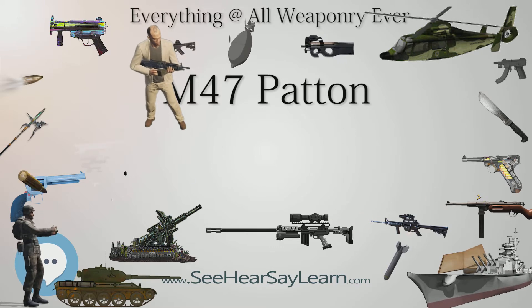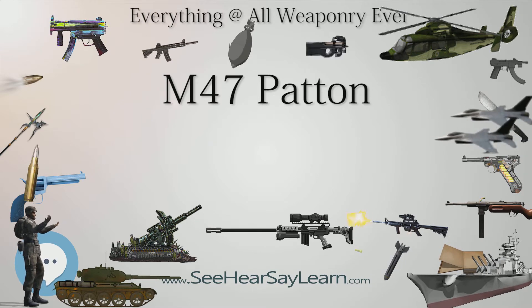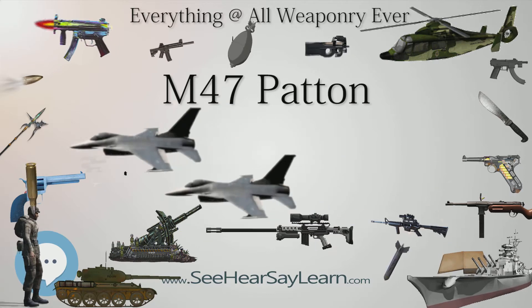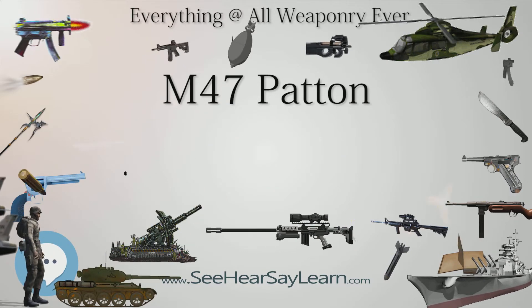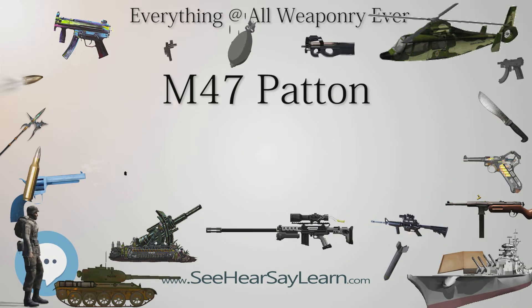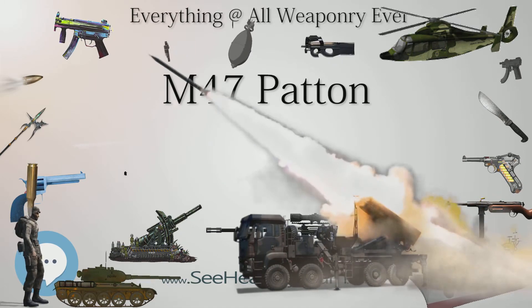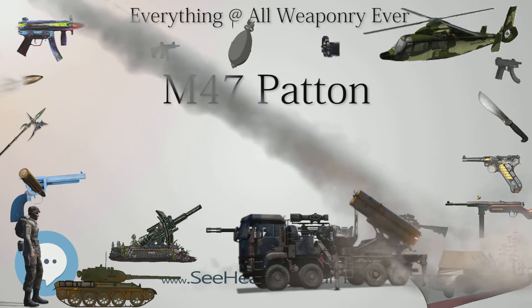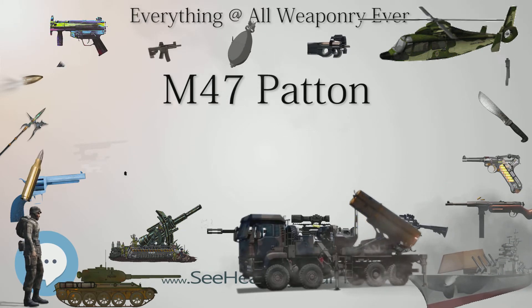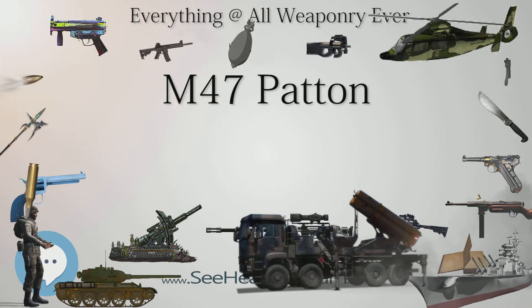Type: Main Battle Tank. Place of origin: United States. Service history: in service 1952 to early 1960s with the USA. Wars: Suez Crisis, Indo-Pakistani War of 1965, Six-Day War, 1971 Indo-Pakistani War, Turkish Invasion of Cyprus, Ogaden War, Iran-Iraq War, Somali Civil War, Yugoslav Wars. Production history: manufactured by Detroit Arsenal Tank Plant and American Locomotive Co., produced 1951–1953, total of 8,576 built.